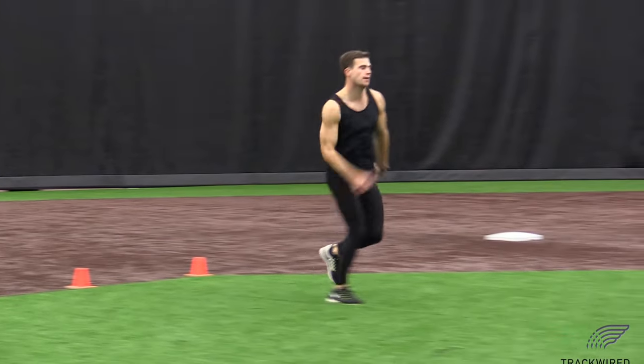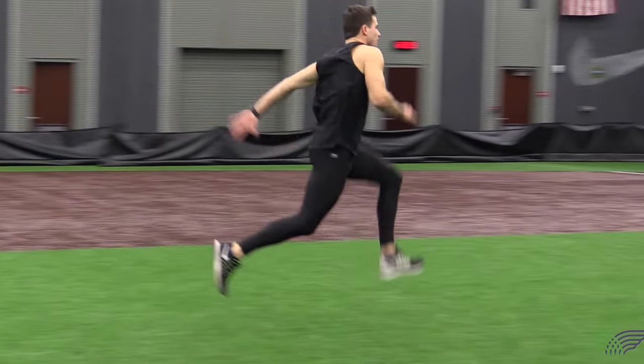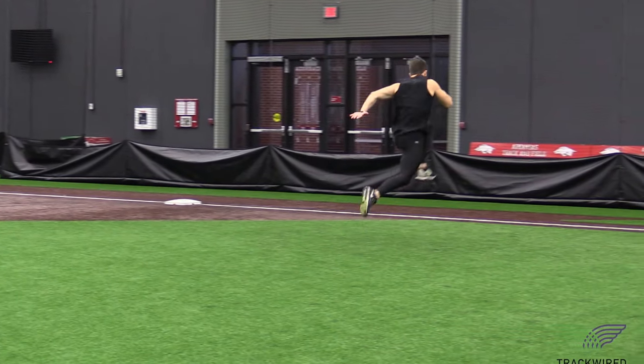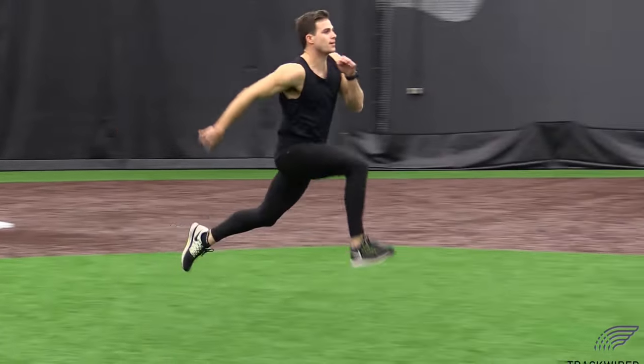Technically, it's very important to focus on good, proper sprint mechanics all the way through this drill. We're trying to have our knee up, our heel up, and our toe up, while covering as much distance as possible in each bound.